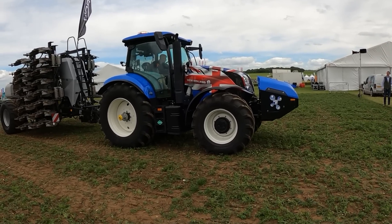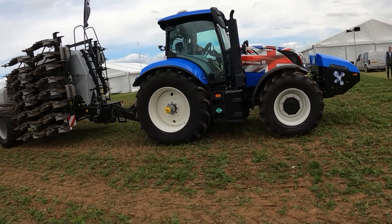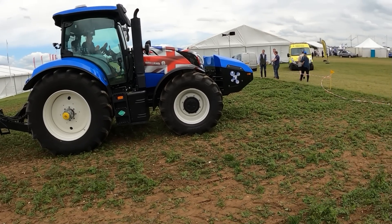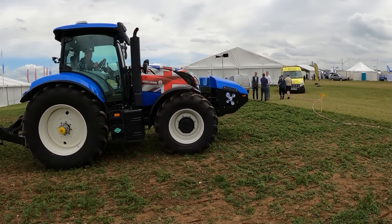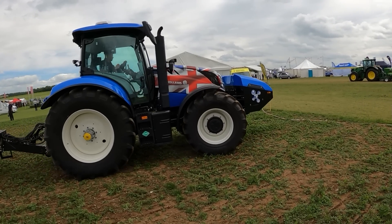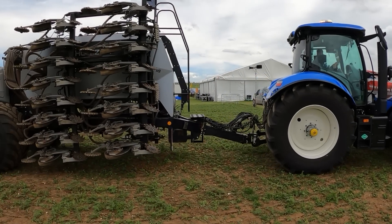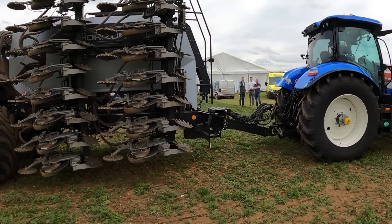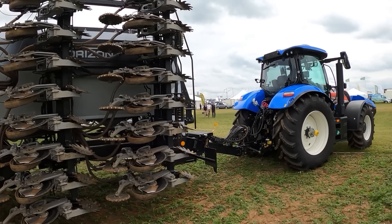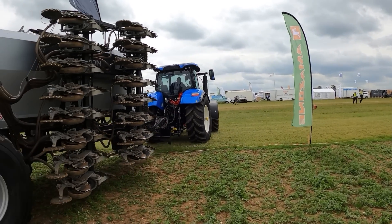New Holland's got the methane tractor here. Is that a sky drill on the back? Not sure. It doesn't sound any different to a standard diesel engine, but that is the methane tractor. That's a Horizon - it's a direct drill. Fair bit of kit.